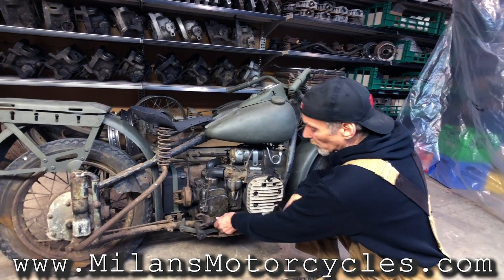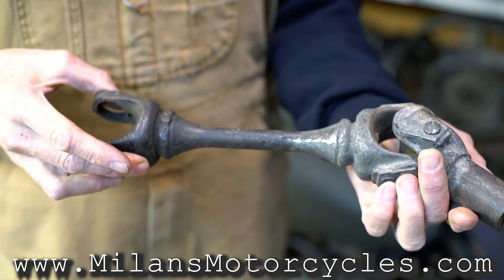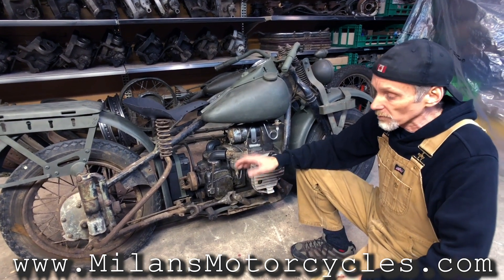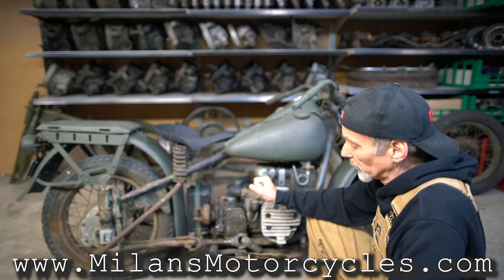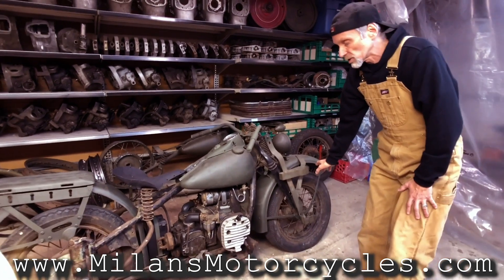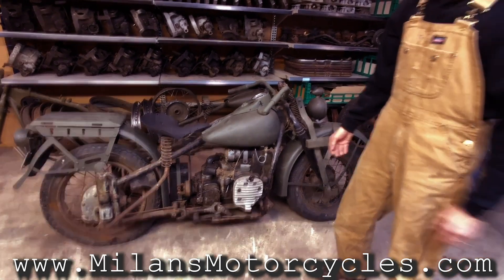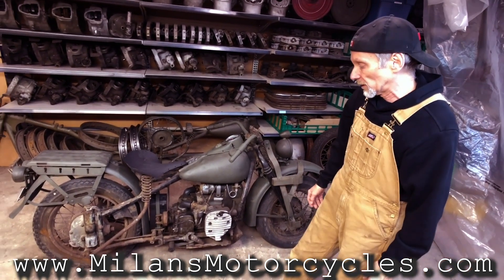The drive shaft, which we looked at previously, is something very unique — they only used that on the XA model and I believe on the TA model, which was also an experimental army motorcycle that they only made a handful of. The wheel sizes: this one has a 16 inch wheel on the front and 18 on the back. Normally they came with 18 inch wheels or disc wheels which are 15 inch.